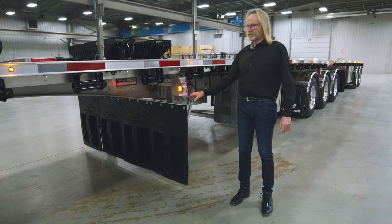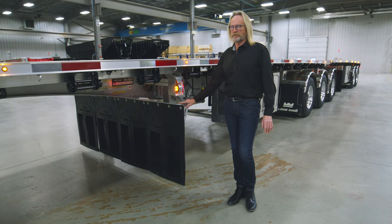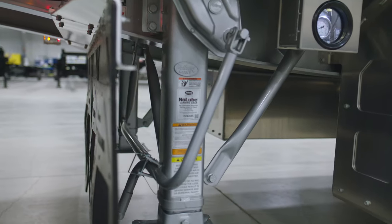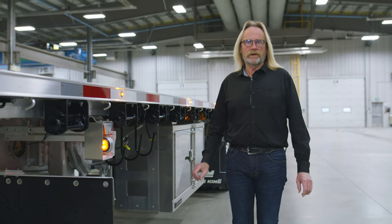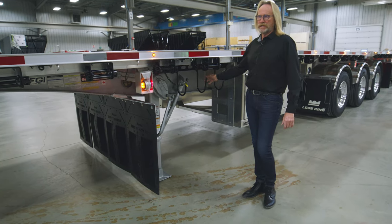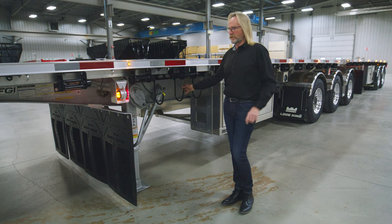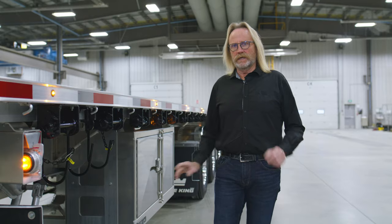Below the pullout lights, the customer has chosen to give his trailer as much protection as possible. We have the full four-in-a-row flap option that goes directly in front of the landing gear, protecting the entire length of the trailer. A standard feature is the Holland Mark 5 landing gear. Directly behind the landing gear is the optional chain hangers, which give you a place to hang those chains when not in use without using up valuable space in your toolboxes.